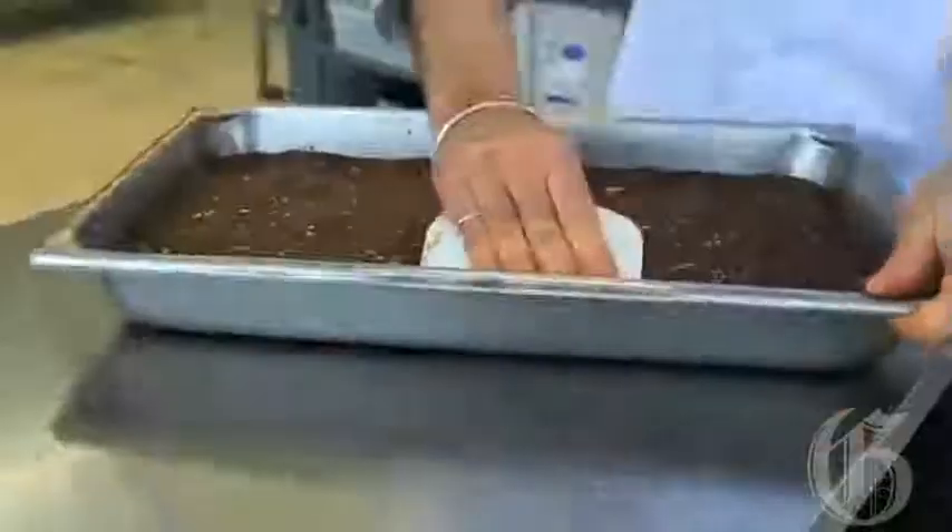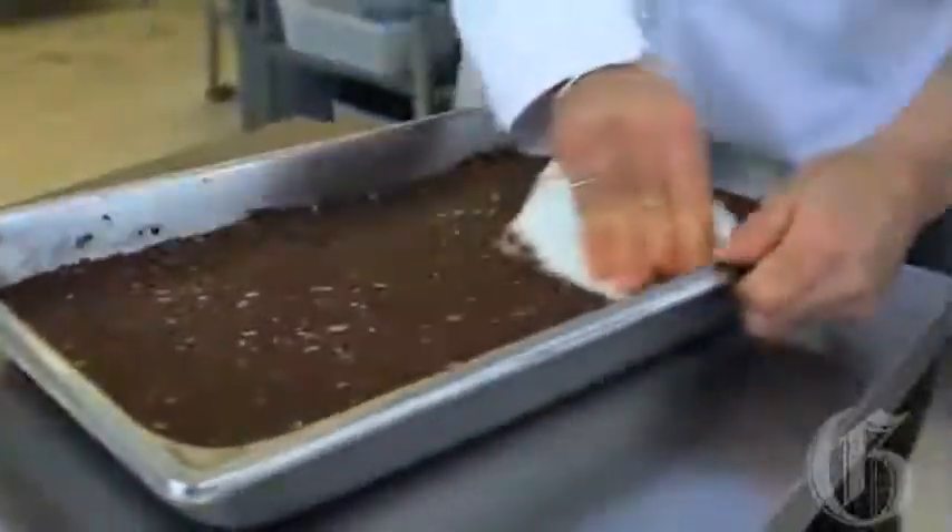Now I'm going to put it in there and we're going to spread it out. Now this is all smoothed down.